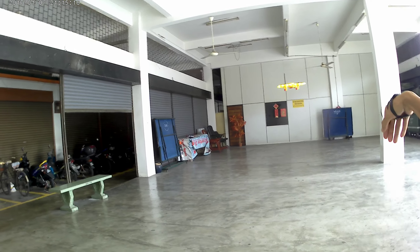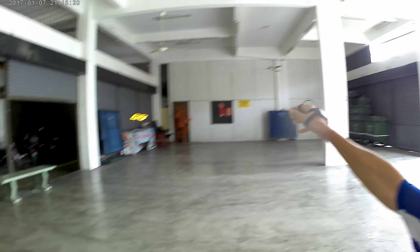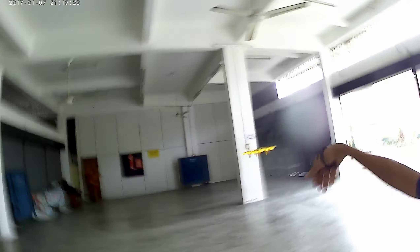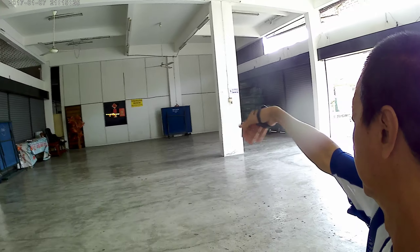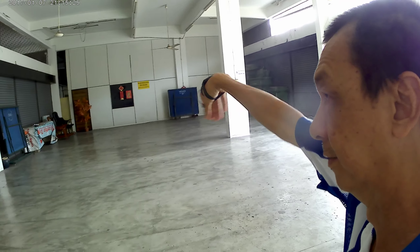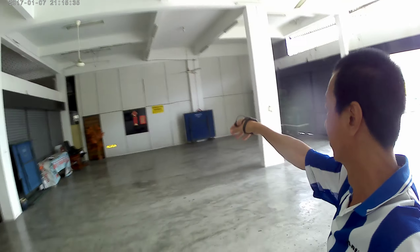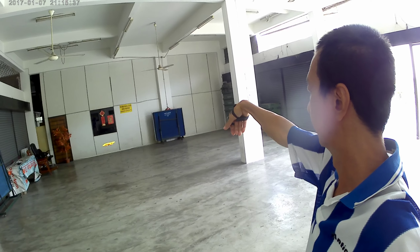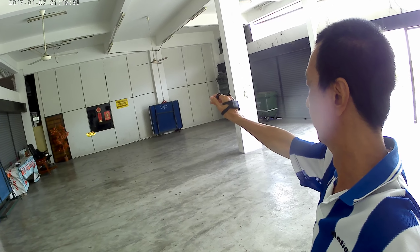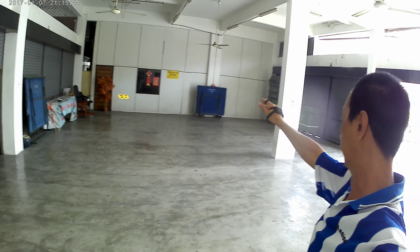This is how you control. Back. Back. Left. Right. Front. Back. Left. Right. Front. Back. Front. Back. Left. Back.